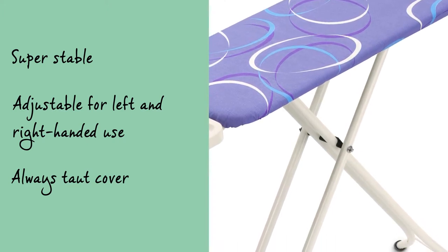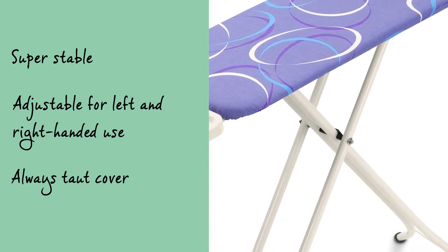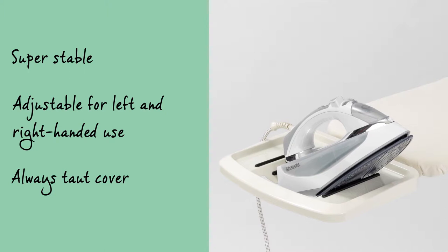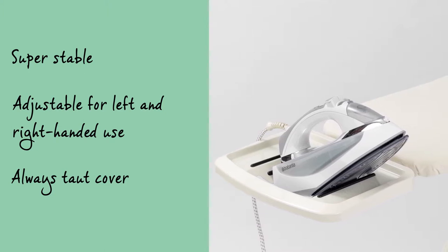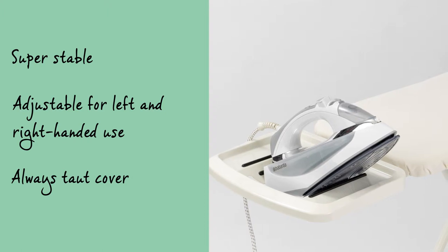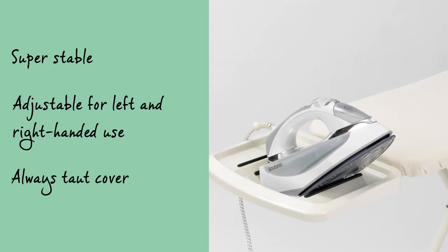The ironing table is super stable and has a solid metal iron rest with a funky contemporary design, which can hold all standard-sized steam irons and is suitable for both left and right-handed use. The iron can be positioned in the solid iron rest both diagonally as well as horizontally.